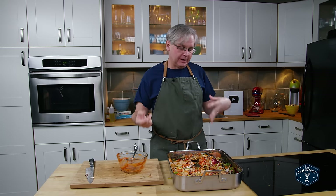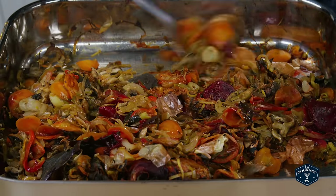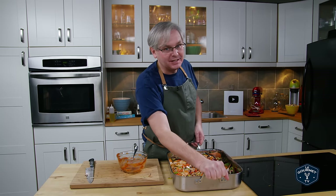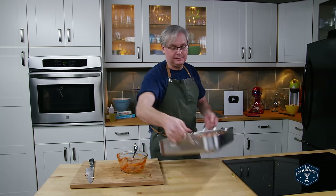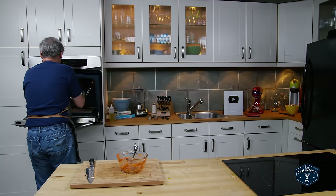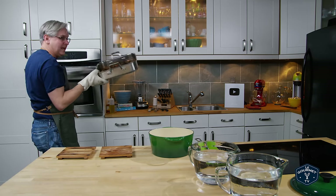The oven is preheated to 300°F. This is going in for at least two hours. At about the one-hour point I'll come back, give it a stir, toss them around, and check the timing. I'd say at least two hours before we reach the point where this is ready for the next step.